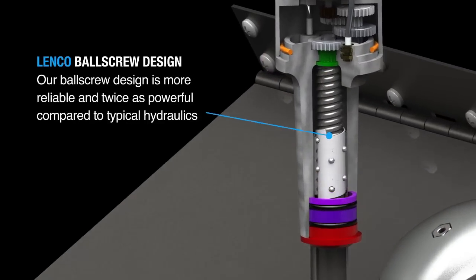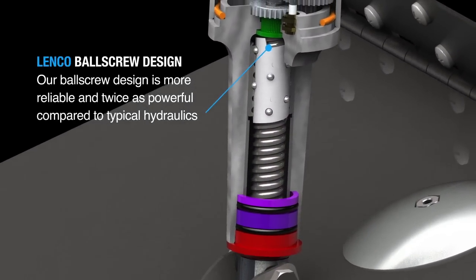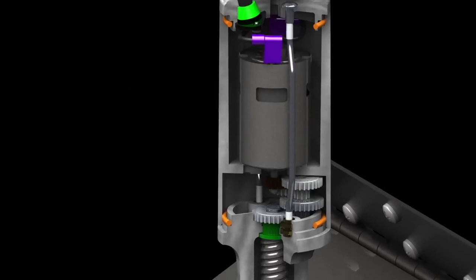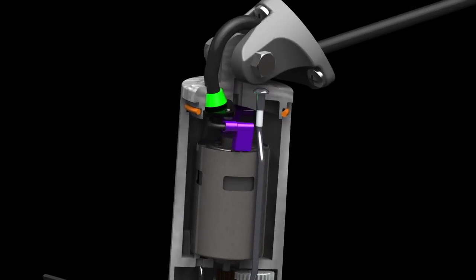Its ball screw design is more reliable and twice as powerful compared to typical hydraulics. Lenko's tough, high-torque, 12 or 24-volt actuator motor easily pushes 750 pounds.